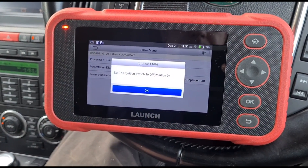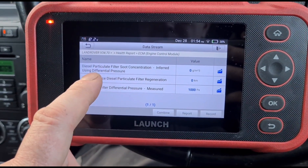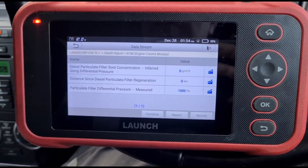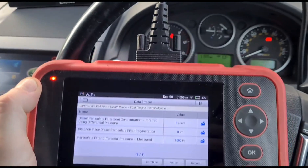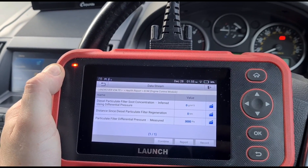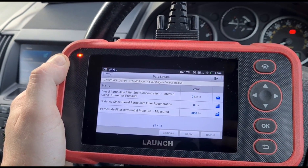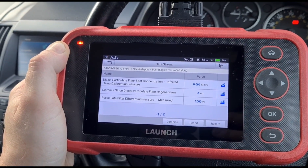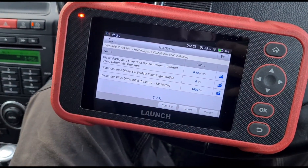That's complete as well. Back in the live data, we can see the grams of soot have been reset and the distance since the last regeneration is now reset to zero kilometres. We still have 1007 on the differential pressure. I'll start up the vehicle and hold up the revs to see if the sensor is working — and we can see the sensor is working on the live data.